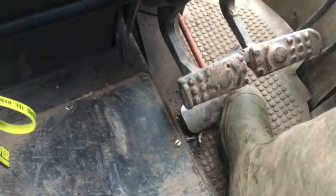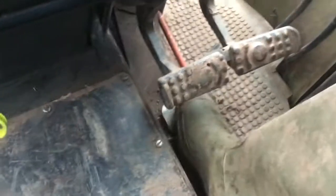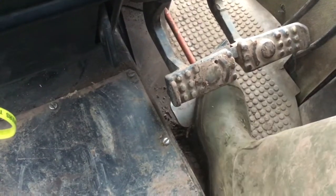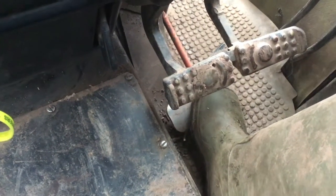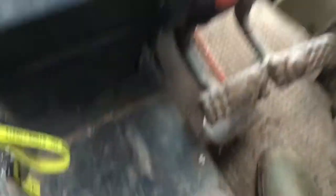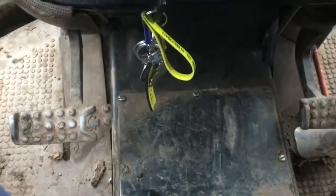Then you've also got your foot throttle down here. It's not particularly good on this tractor — there's really not much movement to it. Once you get down to here, the revs finally start, and you've got really small space. So often when changing gears, I do use the hand throttle up here.